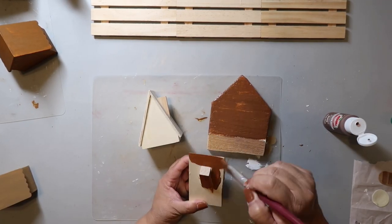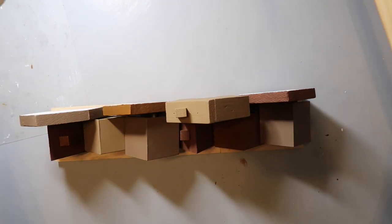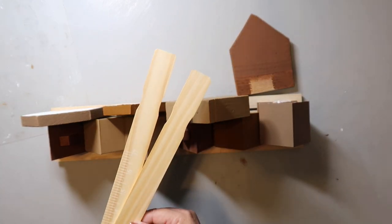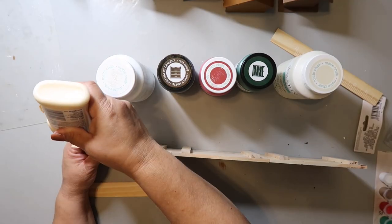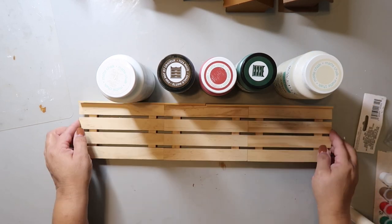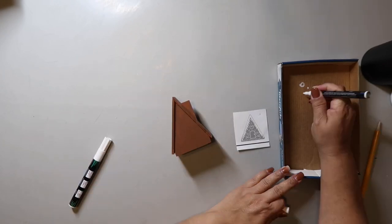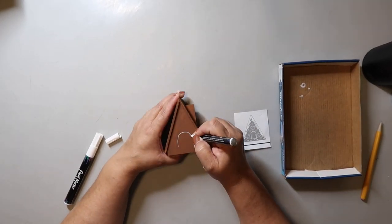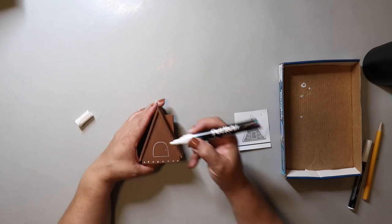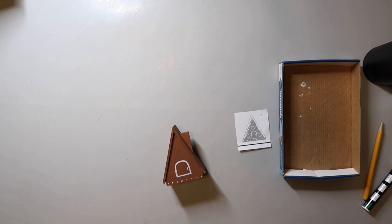Originally I was going to glue the taller houses to the back of the base, but then I decided to take two paint sticks and use them as braces on the back. I cut the paint sticks down at the top, glued them to the back of the base, then glued all the houses to the top. I used wood glue and used all the paint containers to hold the paint sticks to the base as they dried. Then I Googled gingerbread houses and used those images as inspiration to create the designs on each house.